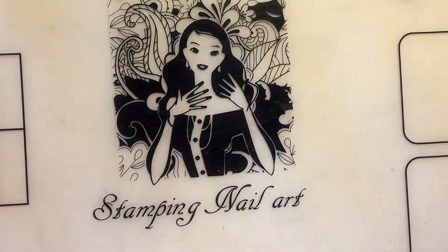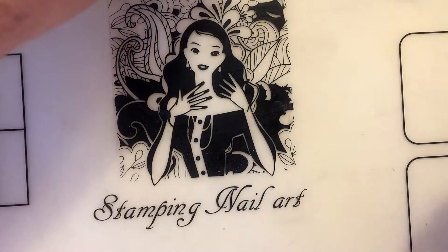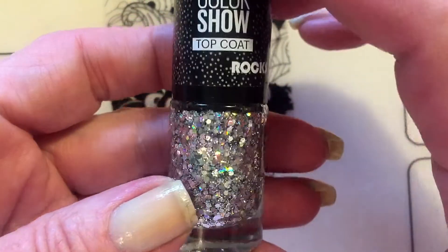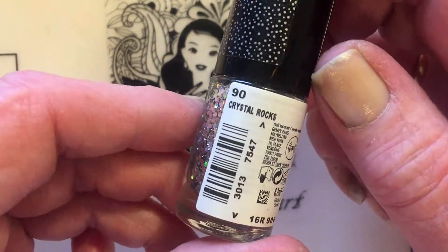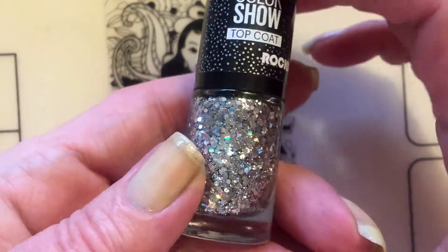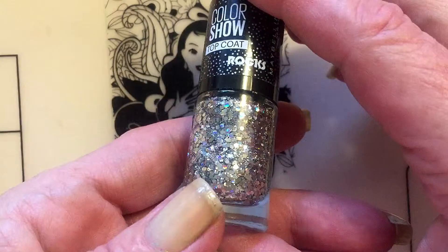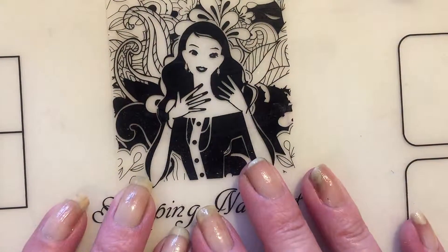I hope everybody's doing fine. I just bought a new polish — it's from Maybelline and it's called Crystal Rocks. It's so beautiful and I'm gonna try it right away, so let's get started.